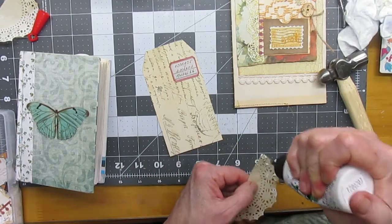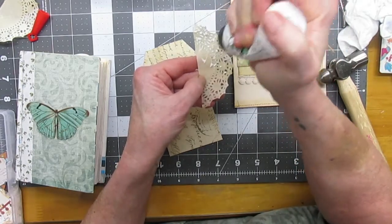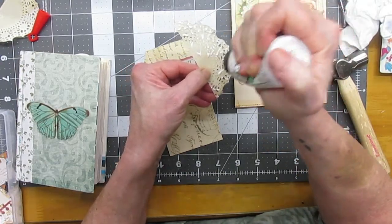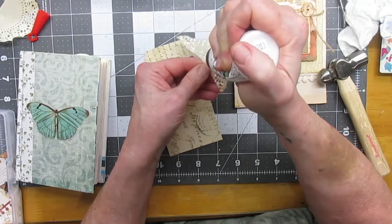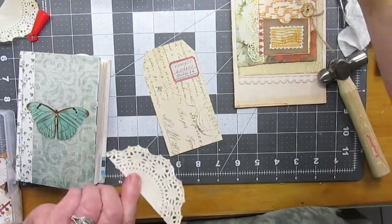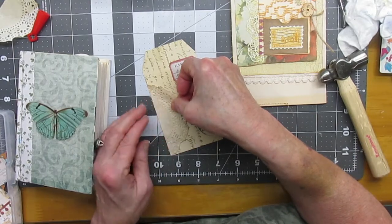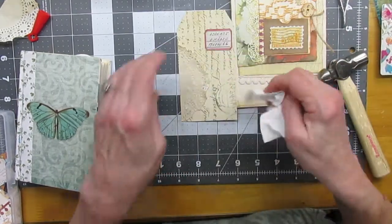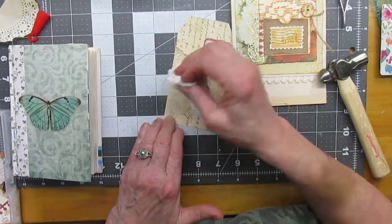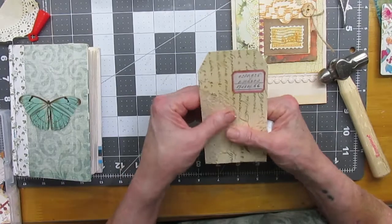I should probably use the stick glue, but this will be fun — just get enough on it in enough little places so you can hold it down. It'll be fine. Put it on the right way. Dab up that excess. Yeah, I like that.